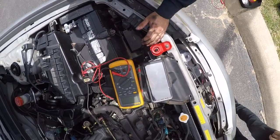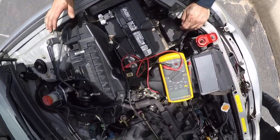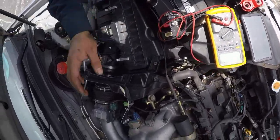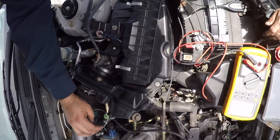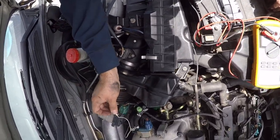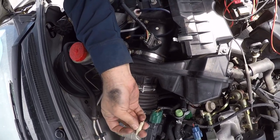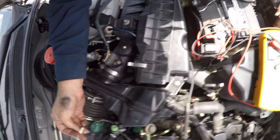Hello everybody, I'm here with a 2003 Infiniti G35 and the engine's shaking really bad. I have a coil in the back here — my friend told me the coil's bad and it's causing the shaking. I just want to do a quick test with the voltmeter.